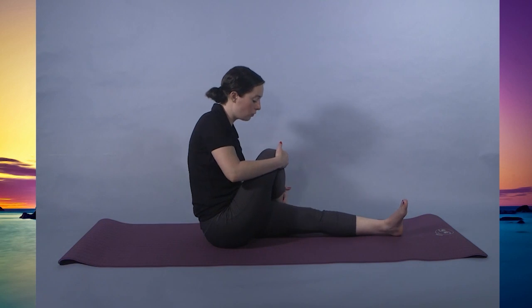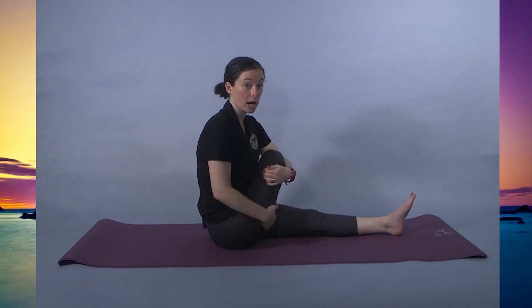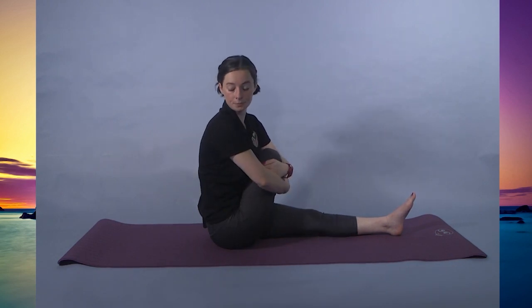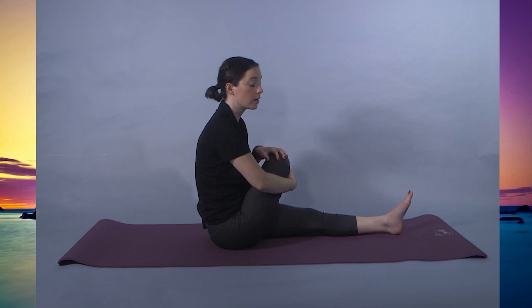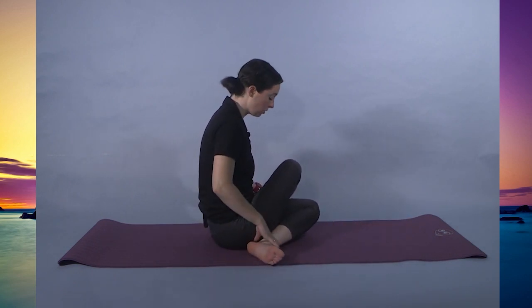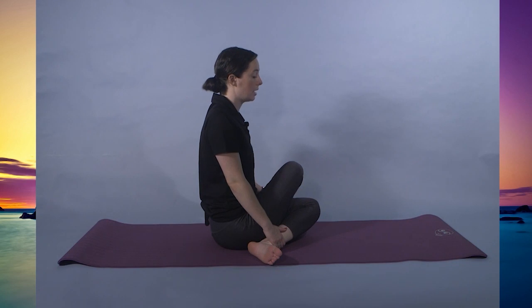Inhale, straight spine. Bringing the right leg over the left — you can hold on with both arms or just one, and we're going to turn in the opposite direction. Another spinal twist, but you should be feeling it in your legs — the bottom of the leg, the hamstring, as well as the back. Here for 10, 9, 8, 7, 6, 5, 4, 3, 2, 1. Option to stay here for another 10, or you can bring your left leg in so that both feet are close to the bottom, holding on to the shin, straight back. For 10, 9, 8, 7, 6, 5, 4, 3, 2, 1.